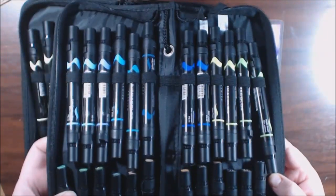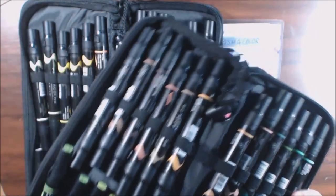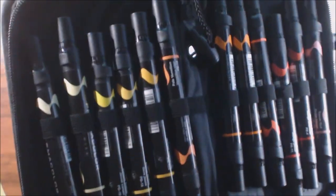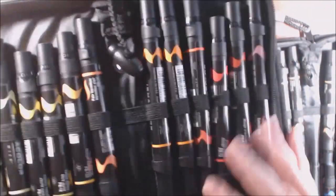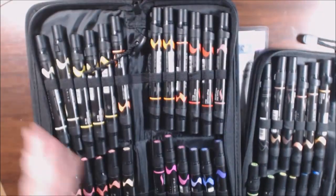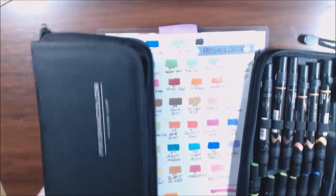You get a really beautiful assortment of colors — all the blues and greens, browns and flesh colors. And then on this one you have all your yellows and your warm tones. There's a blending pen in here. Oranges and reds, blues, purples, and then some pinks and some more fleshy colors. You get a really good assortment. Let me show you what they look like.